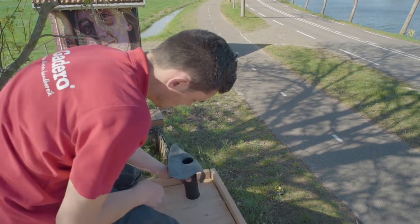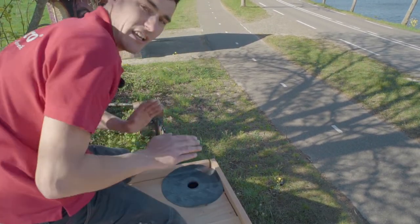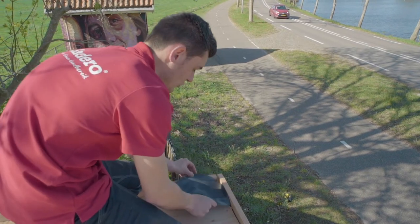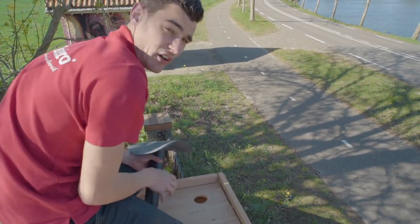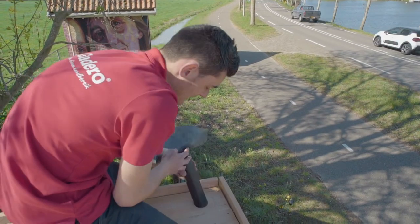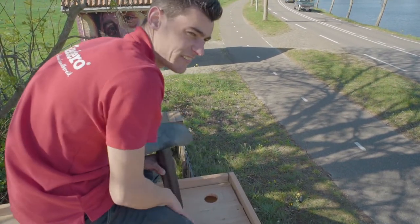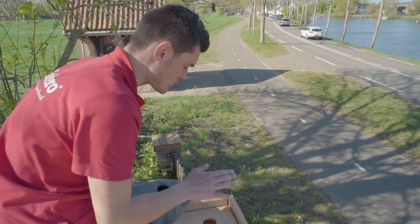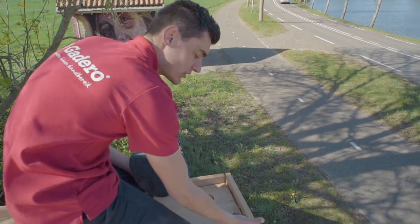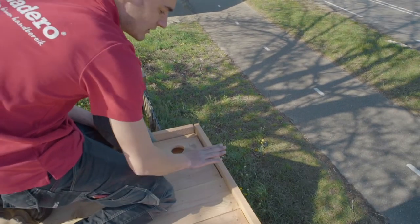We've added a hole for a drain pipe which we'll install after the EPDM film is in place, but we do need to drill this hole first. Afterwards we can attach a gutter drop to a drain pipe. Alternatively, you can install a scupper going through the fascia board — in that case you need the fascia board to be higher, around 7 centimeters, and notched to hold a square scupper. The water will flow away from the roof horizontally through the hole, which is another good way to drain your roof.